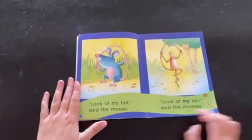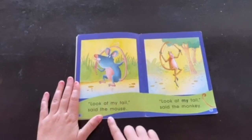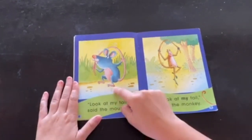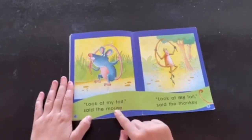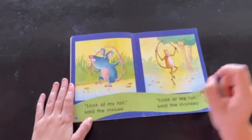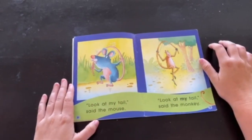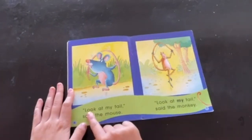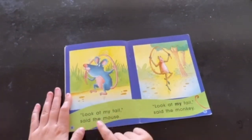Now let's make sure that we're reading from the top to the bottom, not from the bottom to the top. If I were to read from the bottom to the top, it would sound like this: Mouse the said my tail at look. Does that sound correct? I don't think so. I'm going to start from the top. Look at my tail, said the mouse.